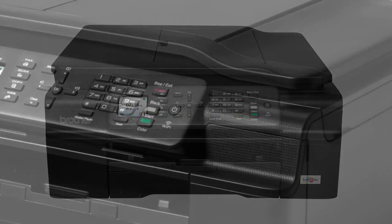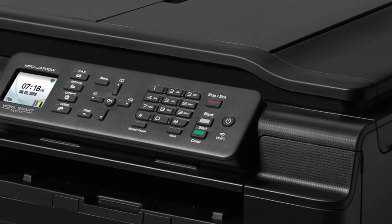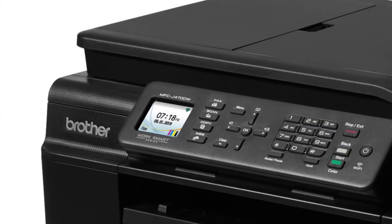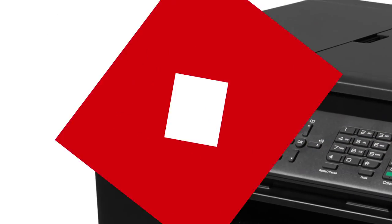It can print, copy, scan, and fax, and it has a 20-sheet automatic document feeder. We timed it at an effective speed of 4.9 pages per minute, fast for a low-priced inkjet. It has a modest paper capacity of 100 sheets and an auto-duplexer for two-sided printing.